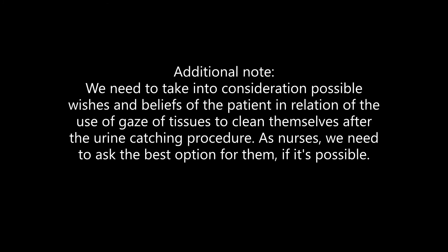And if necessary, we will need the patient to perform the collection alone, or with the help of a health professional.